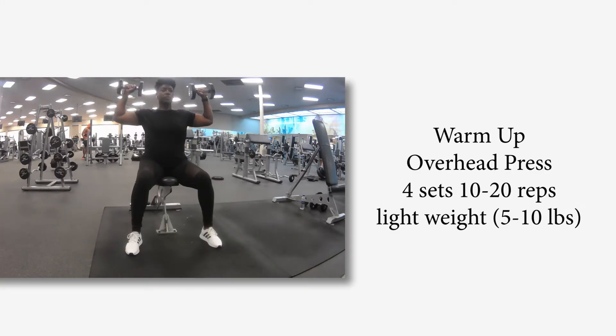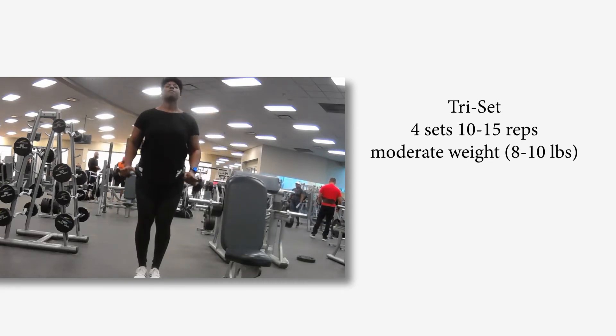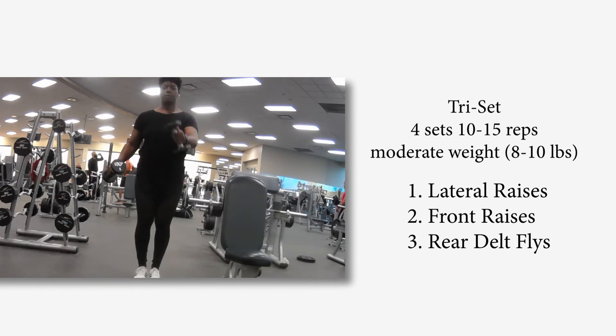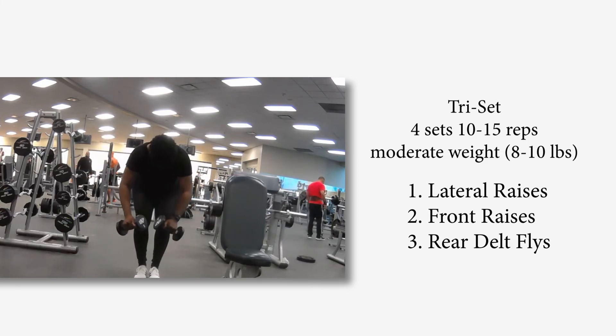To recap your shoulder workout: your warm-up is an overhead press, four sets, 10 to 20 reps — use a light weight and make sure you have short rest periods. For your tricep superset, you are doing five sets, 10 to 15 reps, using a moderate weight — a little heavier than your warm-up. Recognize that you are doing three exercises as one superset: lateral raises, front raises, and rear delt flies for best results. Keep your rest period one minute max.